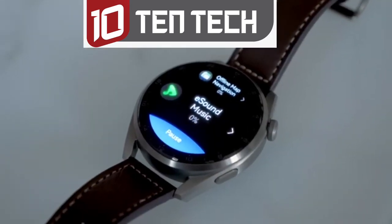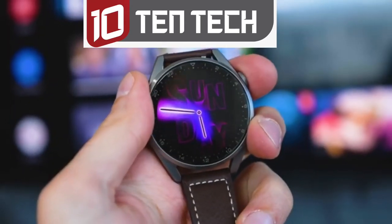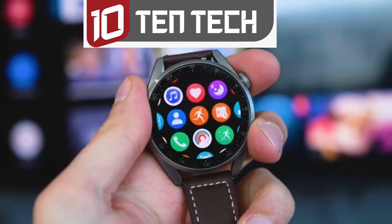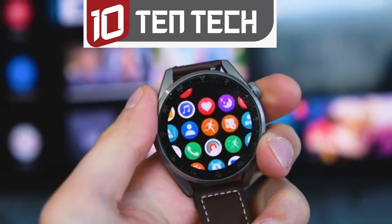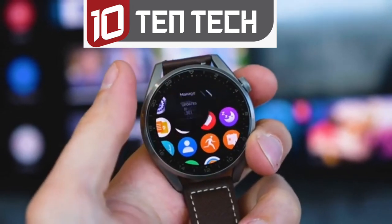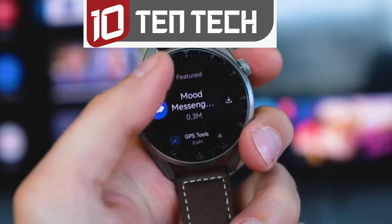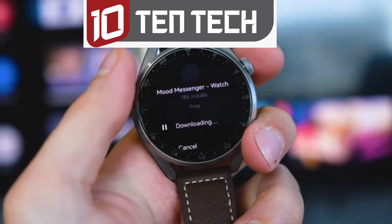HarmonyOS is improving. On my current version there are no NFC payments yet and no voice assistant, but I'm looking into that for future videos. The app gallery has some more apps now and is still getting more in the future. It has just been launched, so it will take some time until the app gallery is fully populated. Right now there are some useful apps like Stowcards, SofaScore, and more — but expect more in the future.